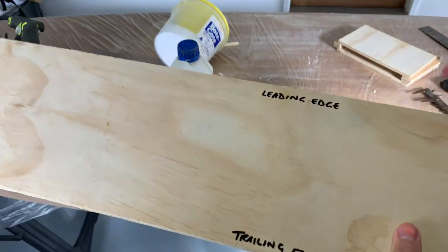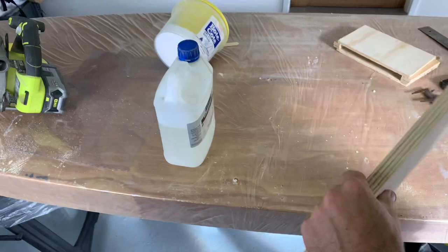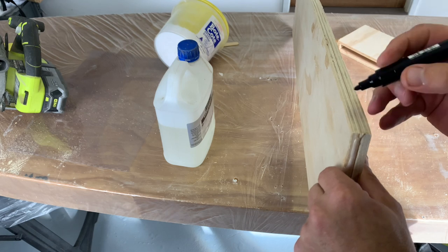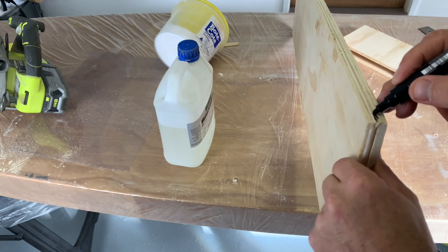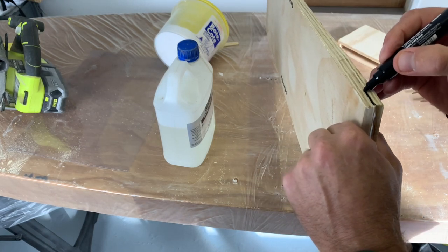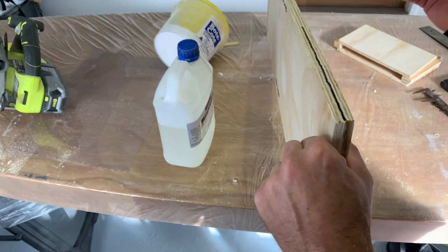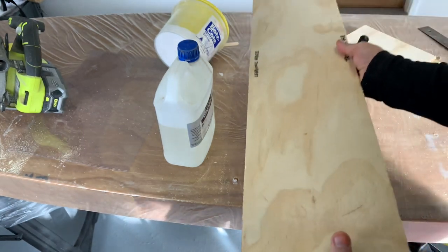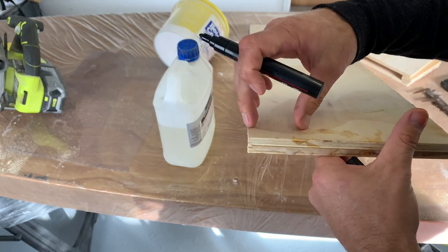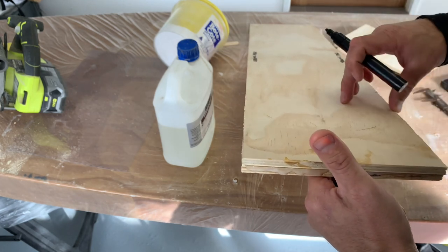With both edges cut, it's time to mark out the leading edge and trailing edge of my foil. I'm also going to run a centerline down the middle so I know I don't go too far in either direction when shaping it. I'll be leaving the trailing edge square so it's less susceptible to damage, and rounding the leading edge back to about 50 millimeters in with a flat section, then fairing it toward the trailing edge at about 70 millimeters.